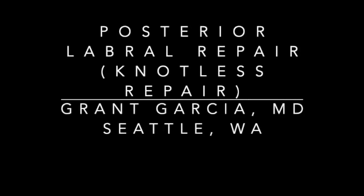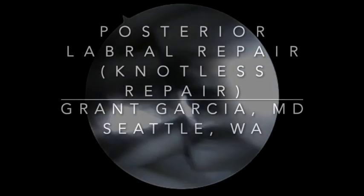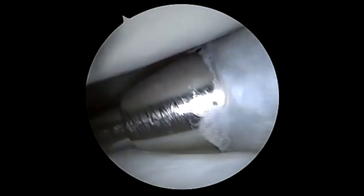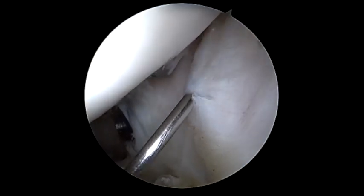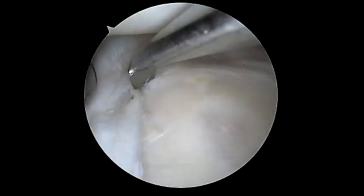Today we're going to demonstrate our technique for low-profile complete knotless posterior labral repair using the new knotless fiber tacks. Here we're placing our portals using a dilator and 8.25 cannulas. We view from an anterior superior portal and make this by inside-out method as seen here. This technique is quite helpful as we have good viewing of the posterior labrum.